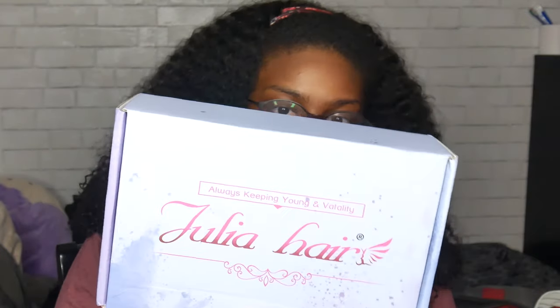Hey guys, so today I have another wig and I have some big plans for this wig. I am so excited, it's been something I've been wanting to do for a long time. I won't give too many spoilers but I'll show you the wig. I'm not gonna put it on right now because I just finished pulling my hair back. This is the wig by the way, this isn't my hair. I just got the package and it is from Julia Hair Company. I haven't opened the package yet so I have no idea what this hair looks like or what it smells like.